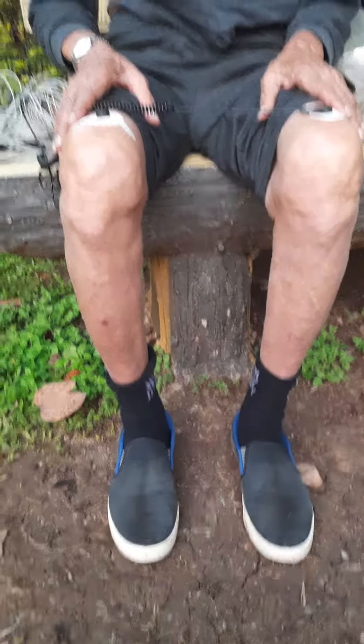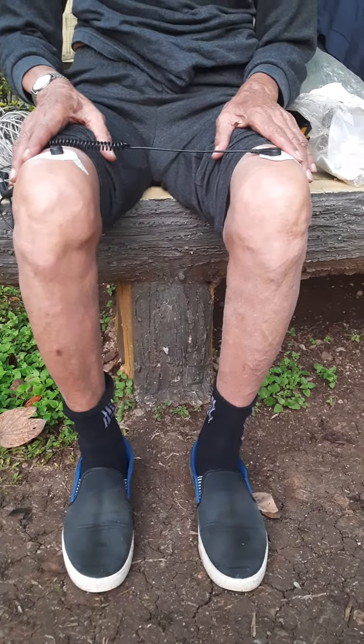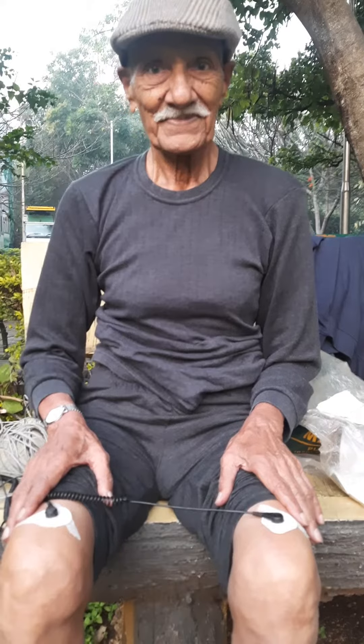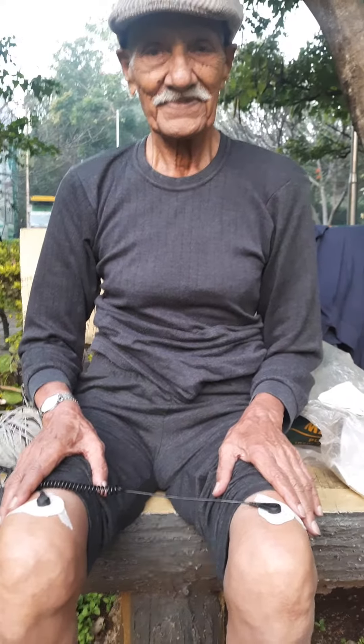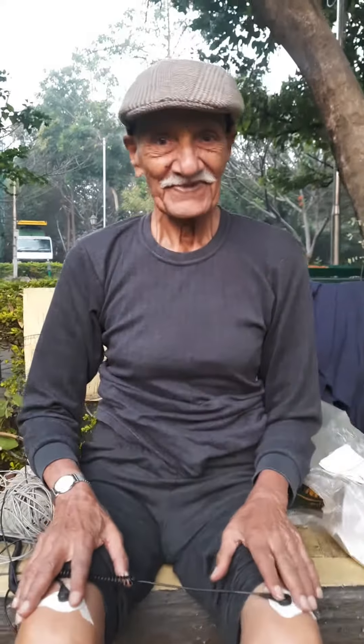Since he's wearing shoes — because it's cold out here — I said you don't need to remove your shoes. Someone in the grounding community had asked whether the patches work with shoes on. It is working — you don't have to remove your shoes.